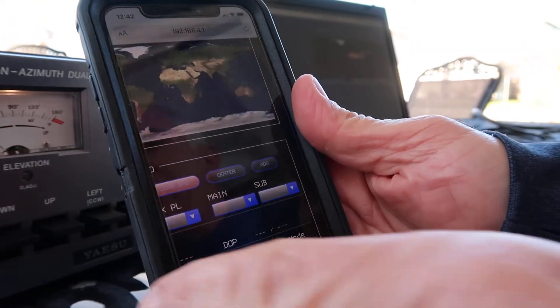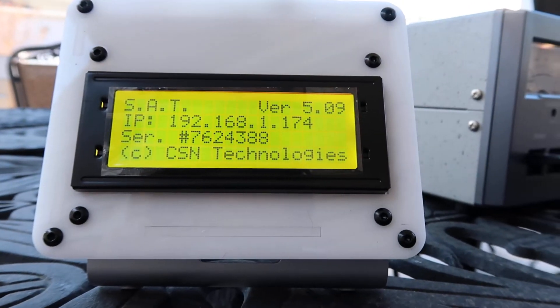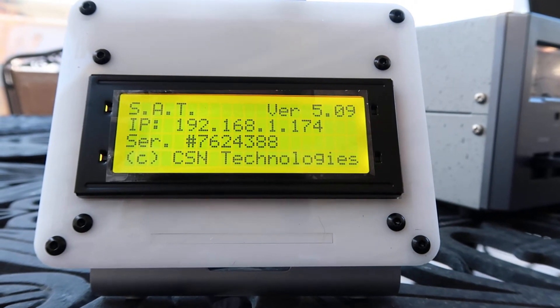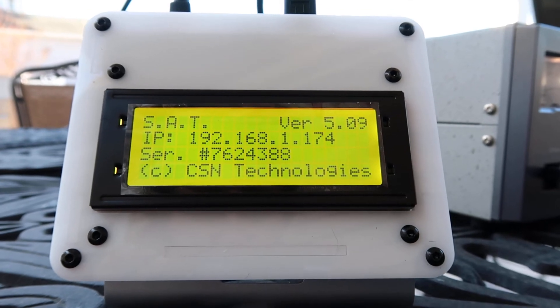The device will restart and connect to your home Wi-Fi, and now you will use that IP address displayed on the screen for all future connections.